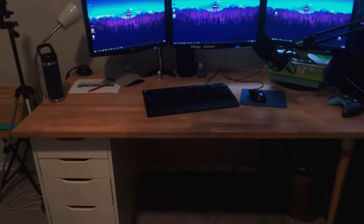So yeah, that is my setup. It's really simple, nothing crazy. Let's move over to the other parts of my room.